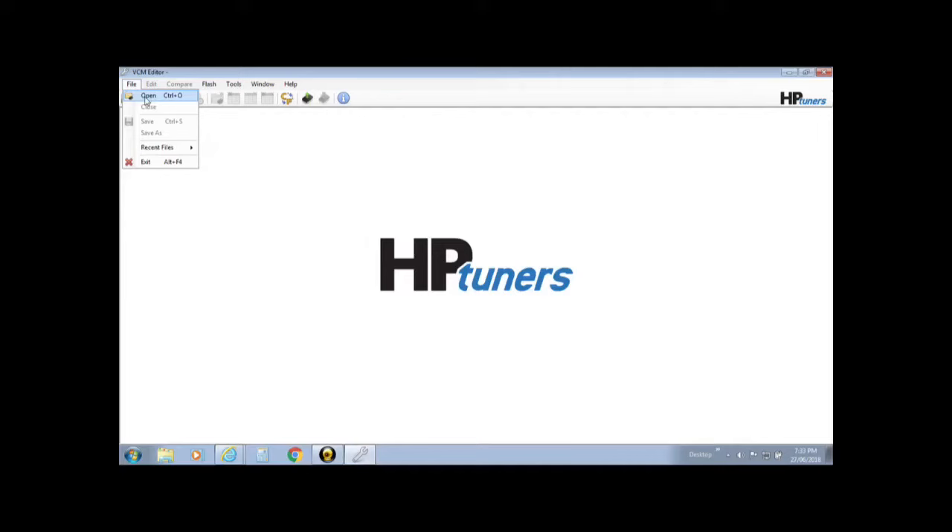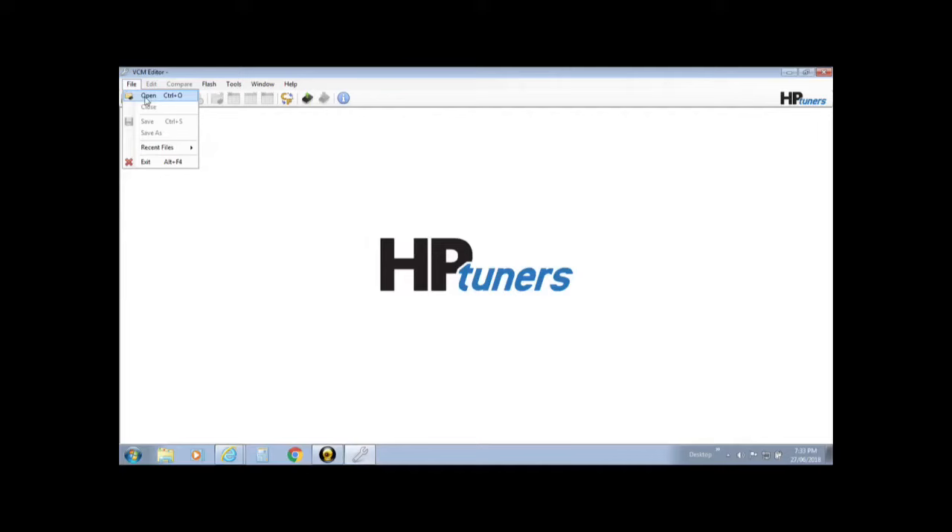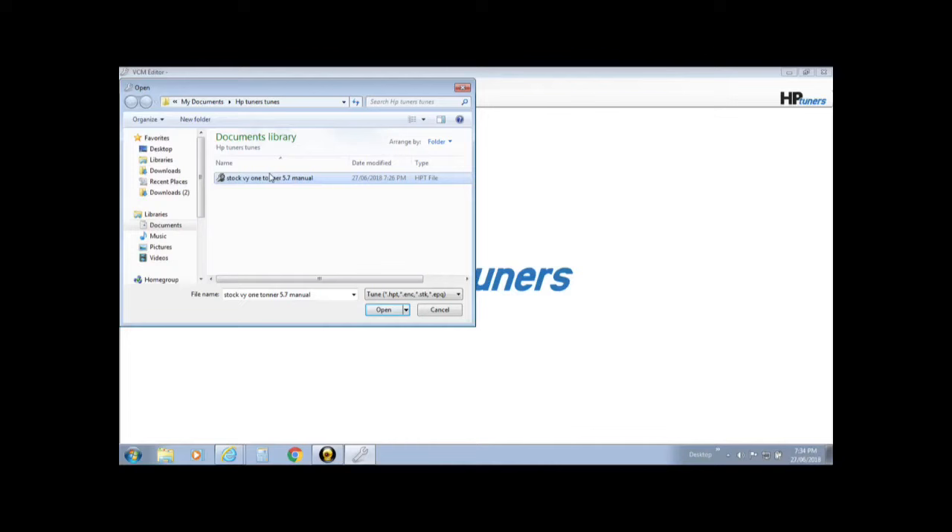The next step is to change the operating system to a 2-bar or a 3-bar, depending on how much boost you're running and what map sensor you're using — whether it's a 2 or a 3. I'm just running a 2-bar. You've saved the standard file, so that's good to go. Now you can go into your operating system folder and under there you'll see 'Speed Density 2 Bar'.